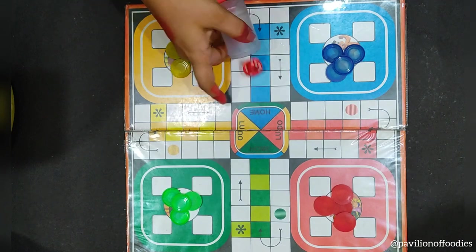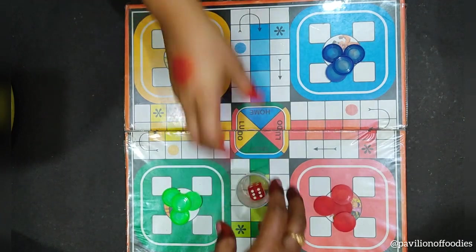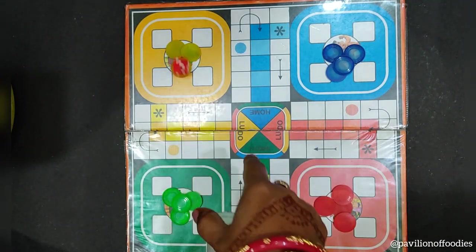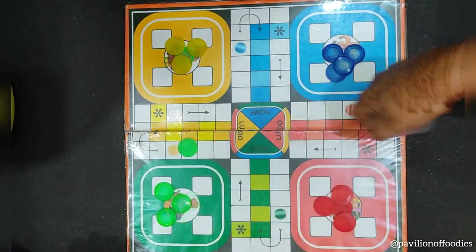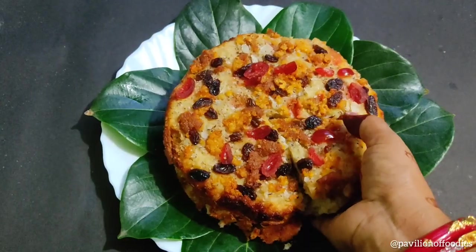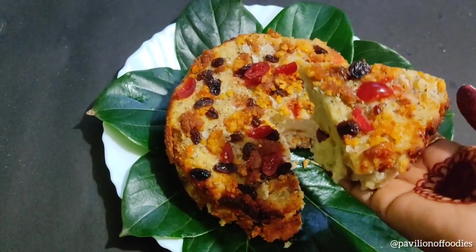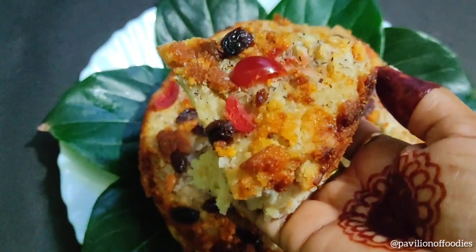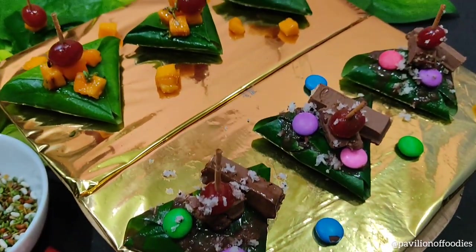Competitions are also held between different groups of villages. All-night jatra performances or goti pua dance are also arranged. Poda Pitha and Paan are the sole foods of the Roja festival. These are both authentic dishes made during this festival.